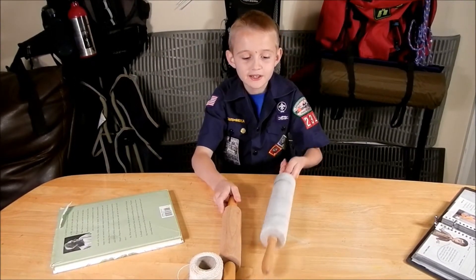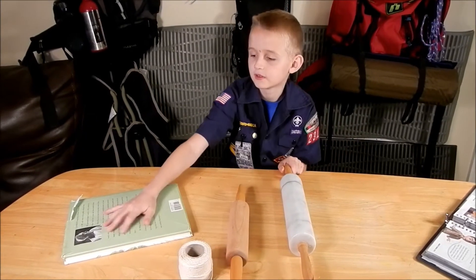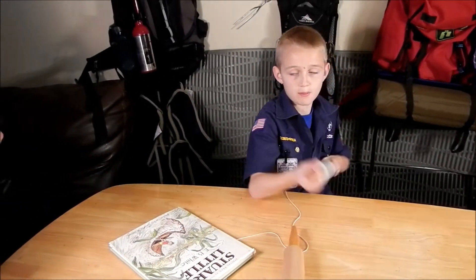What we will need is a rolling pin, yarn, and a large object. We're going to need somebody to help me, so I'm going to give this rolling pin to my mom.